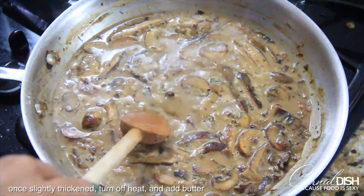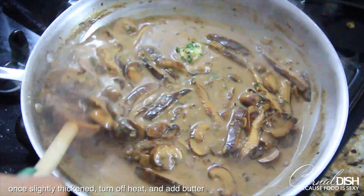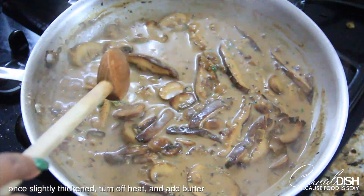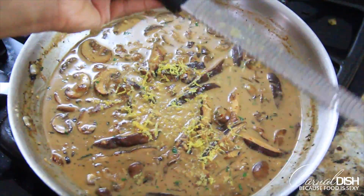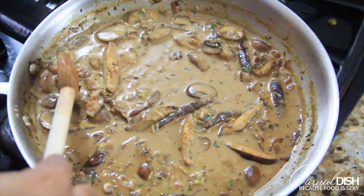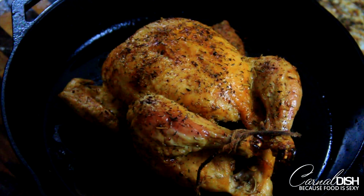Give it a final taste and adjust as you need to. Now we're going to add some much-needed brightness — go ahead and zest a full lemon and sprinkle that all over the sauce. You can see it's the perfect consistency because the spoon is leaving quick little trails. Our sauce is ready and it's perfect.